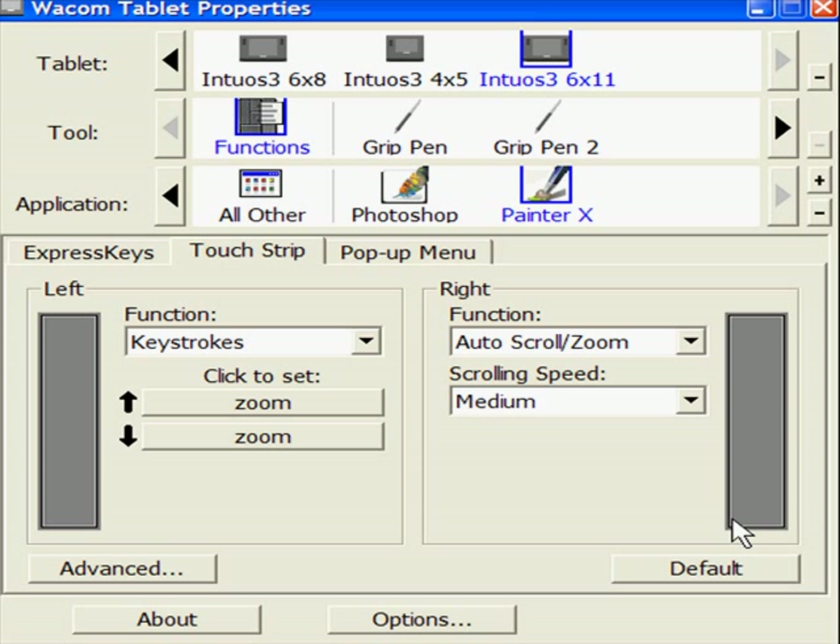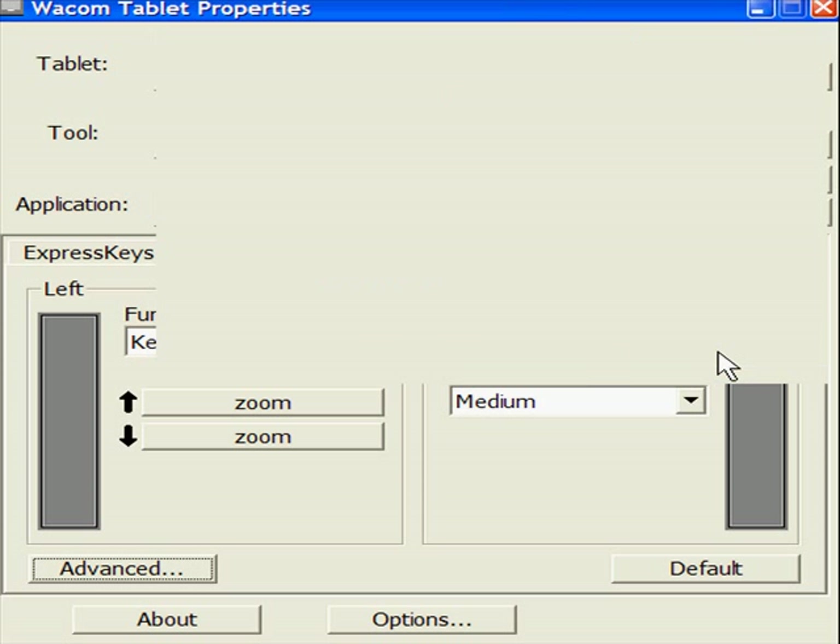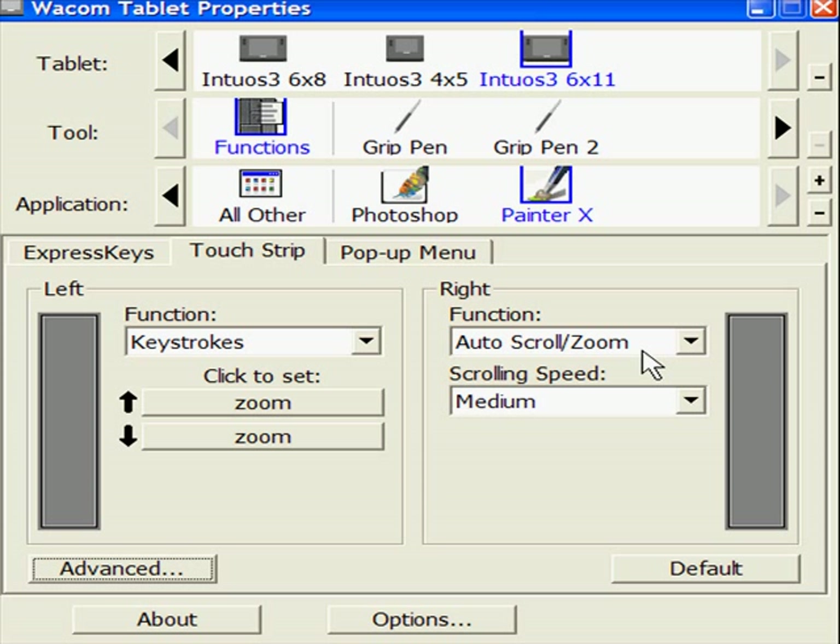On the right-hand side, I have this set for zooming in and out. The problem is that I'm a right-hander, and a lot of the time when my wrist or hand touches this key, it starts zooming in and out on me. So you can go to the advanced button here — it says 'use pen only,' accept touch strip input from pen only — and I've got it set for the right. If you're a lefty, you change it for the left. That was a real problem until I figured that one out.